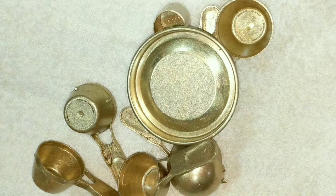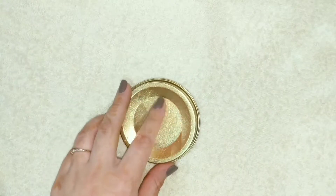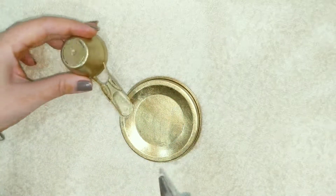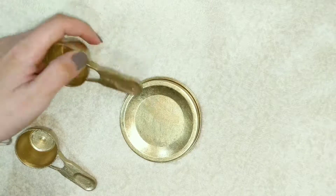This is how they look after painting. Now take the lid as a base and start arranging your spoons like so.